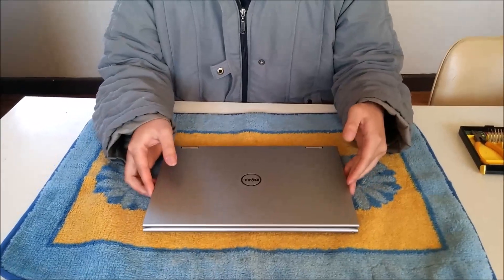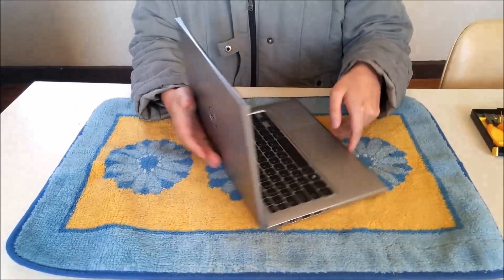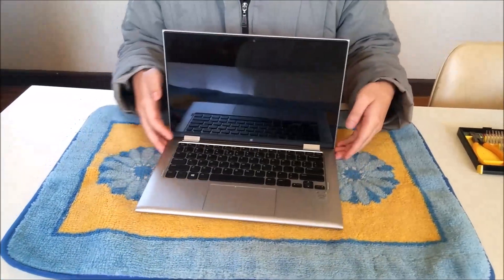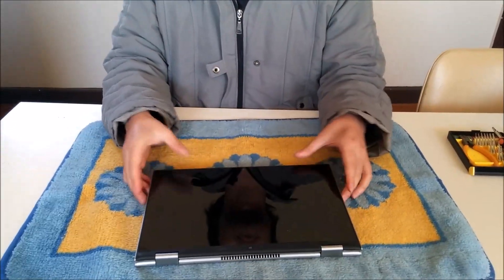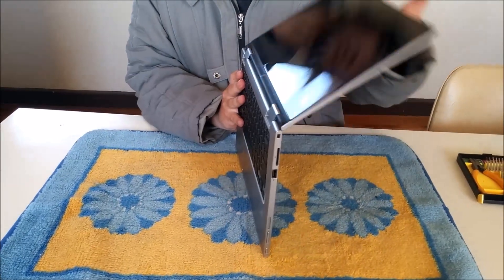Here we have a Dell Inspiron 11 2-in-1, 2014 model. We're going to open up and explore the inside. As the name suggests, 2-in-1, it's a laptop, and as you can see, you can bend it all the way backwards and it comes into a tablet form. You can also bend it back to return to the laptop form.